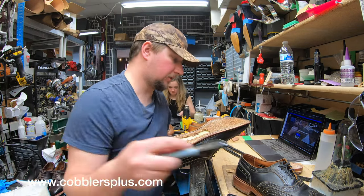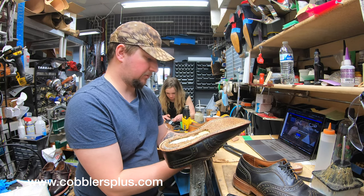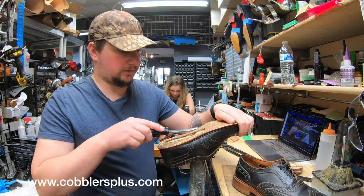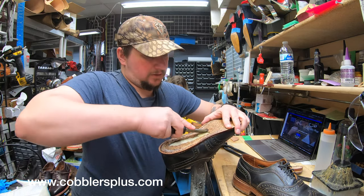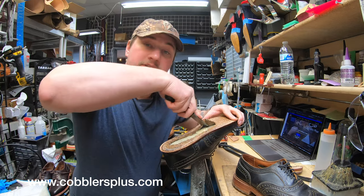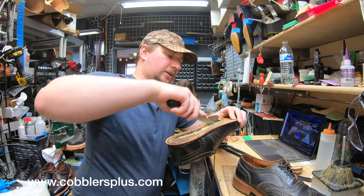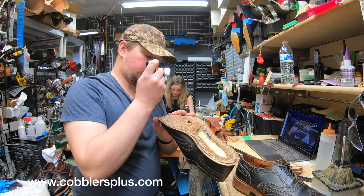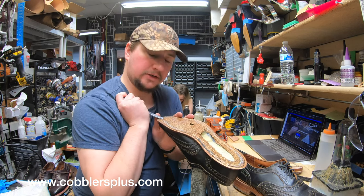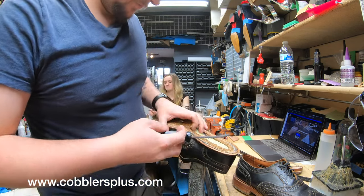Grab my marker — right on here, left foot. Usually these shanks, it doesn't matter which foot they go on, but I like to try to put them back into the shoe they came from. This gentleman has a number of other shoes — he's got a couple of sharkskin Allen Edmonds. I'll see if I can do a video on that. It'll probably be a couple of weeks after this video is posted.